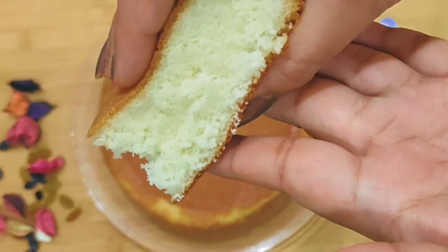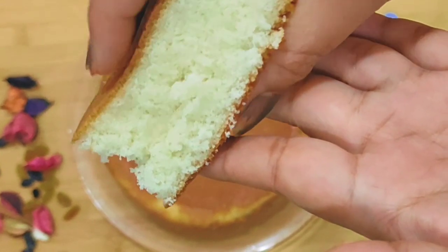Hey guys, welcome back to my channel. I am Sarnit and you are watching Korki Klan. I hope you all are doing good.